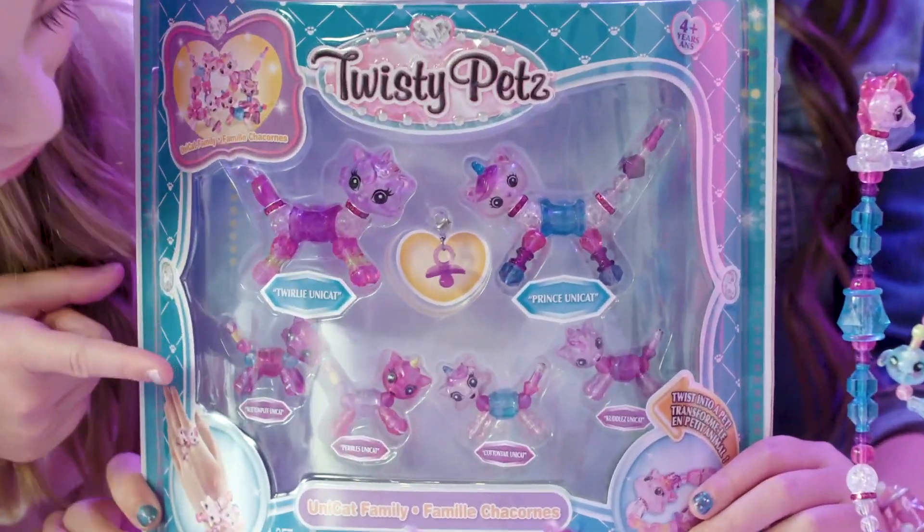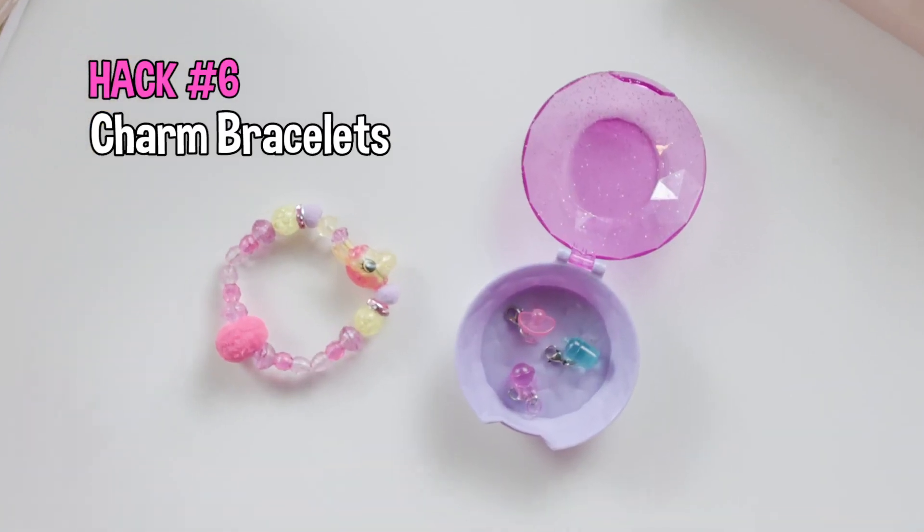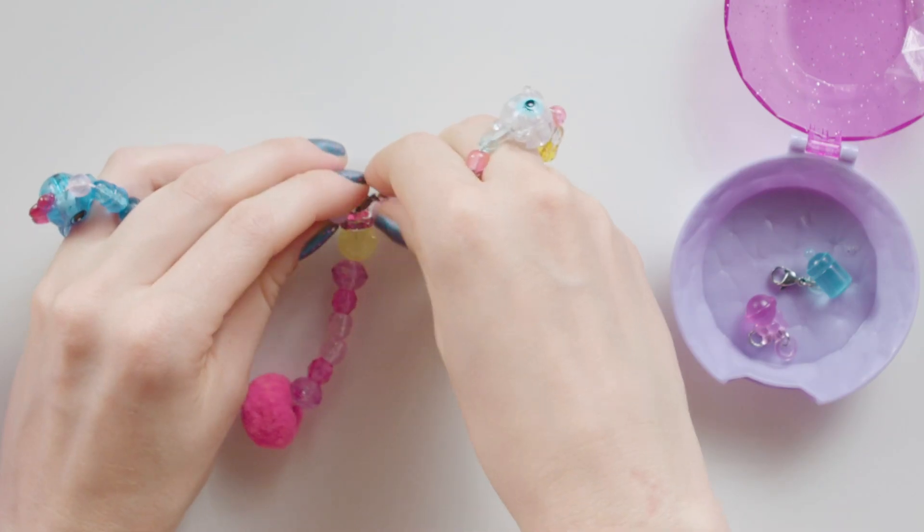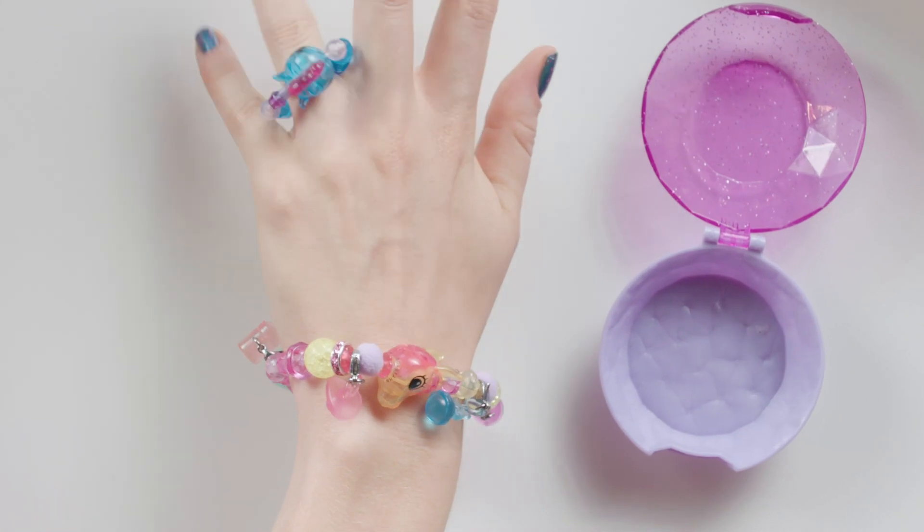You know how the babies come with little baby charms? You can make the cutest charm bracelets with them. You take the bracelet and just add the little baby charms all around it. So charming.